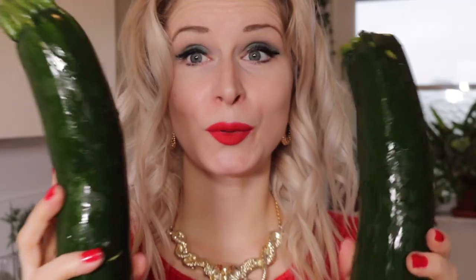Traditionally you serve Swedish herring in mustard sauce as a side dish. We're going to make the vegan version today. The base we're going to use instead of the fish is some courgettes.